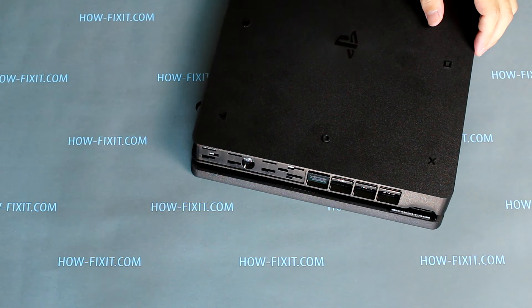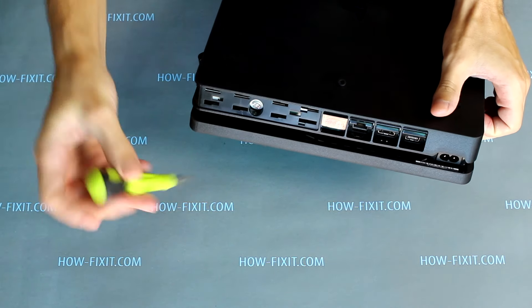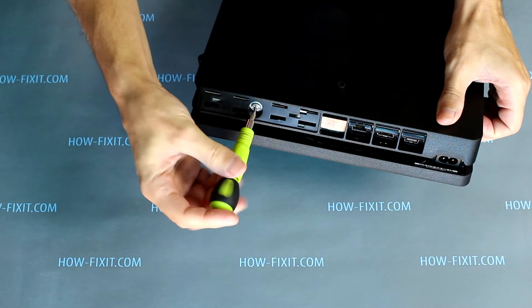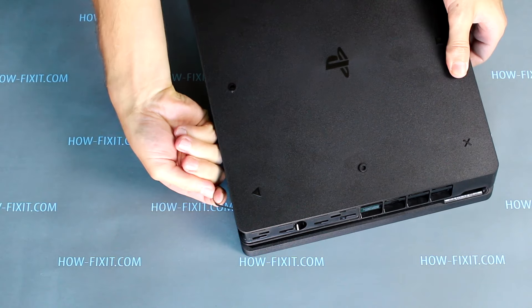The first step is to remove the hard drive disk. Remove the panel and unscrew one screw. To disassemble the PS4 Slim, you need two types of screwdriver: Torx T8 and Philips PH0.